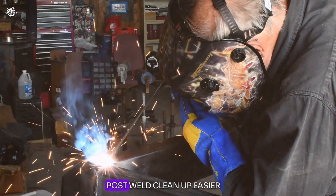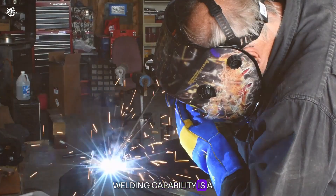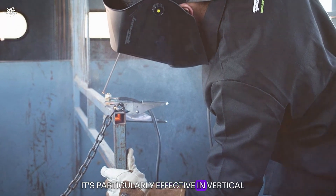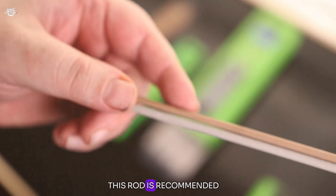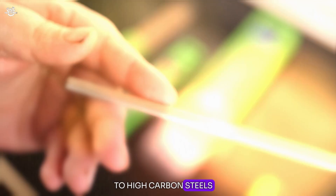The rod's all-position welding capability is a standout feature allowing for versatile applications. It's particularly effective in vertical or overhead welding thanks to its excellent slag control and smooth puddle flow. This rod is recommended for projects that require a strong, clean weld on medium to high carbon steels.